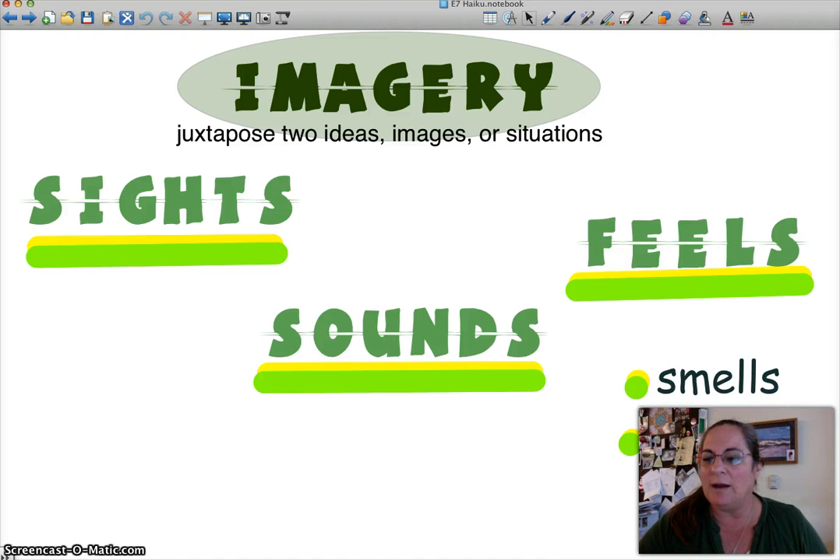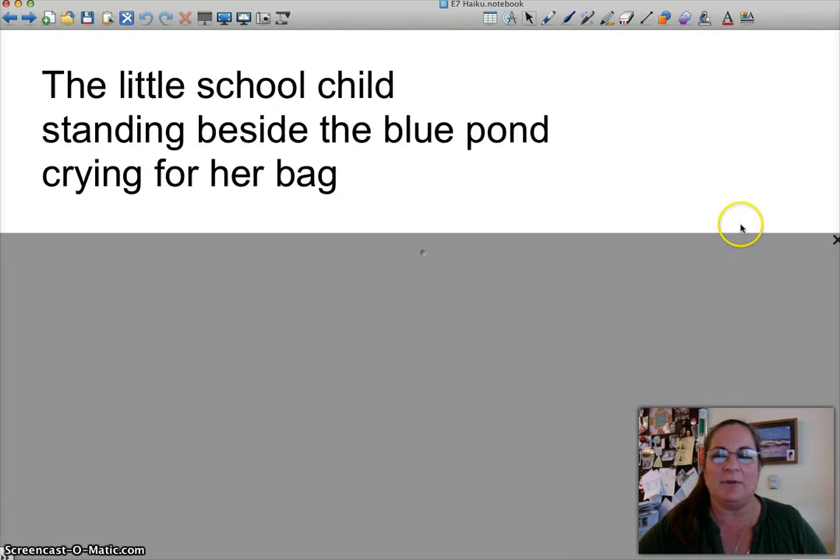What I'm going to show you right now is an example I got from a student a while ago. I don't remember who wrote this haiku. Let me read it to you: 'The little school child standing beside the blue pond crying for her bag.'